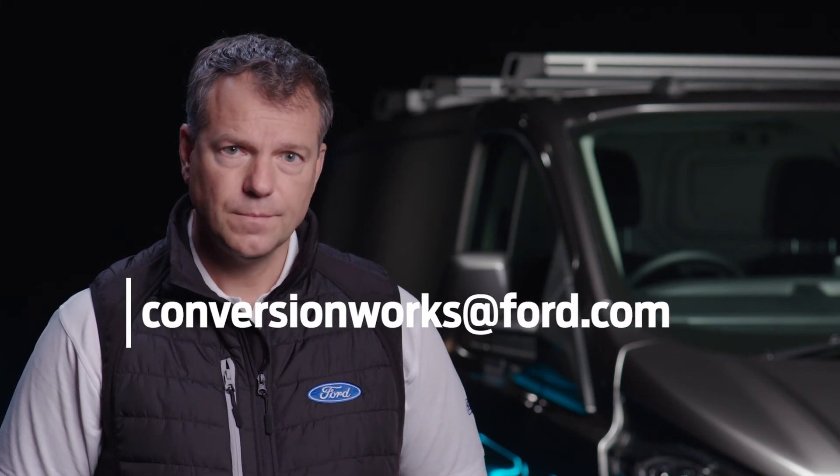For this and any other questions, please contact my team at the address below. This has been another Conversion Works film — I'm Simon, and see you soon.